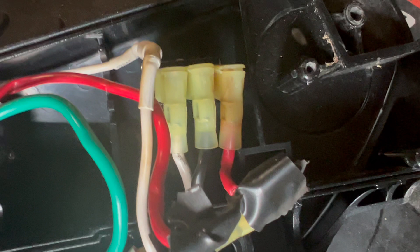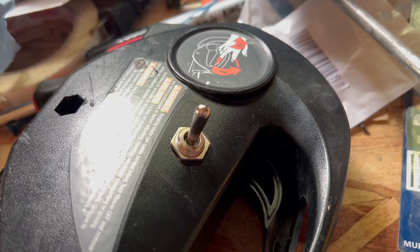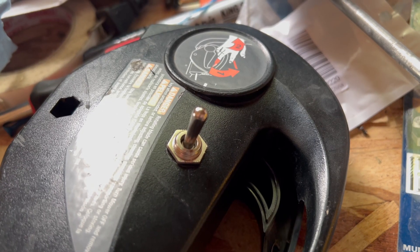Here I drilled the hole for the rocker switch to fit into the handle using a drill bit. This is with the toggle switch inserted — this is a different switch than the one I'm recommending; this one burnt out because the amperage was not strong enough. And this is what it looks like with the switch installed.